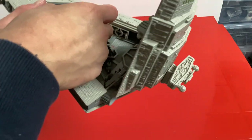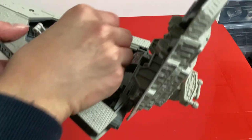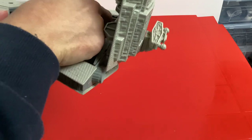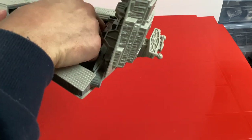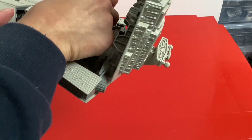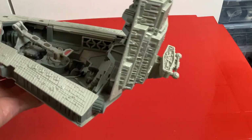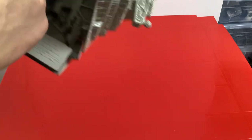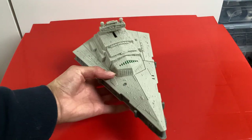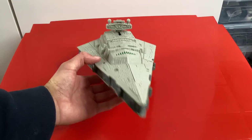There is also a jail cell — you can open this up and put an unfortunate officer in there as a prisoner, then close it all up. There's loads of play features and action features, and it looks great as both a Star Destroyer and as a Space Fortress.